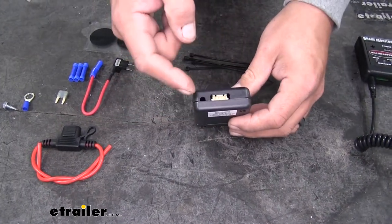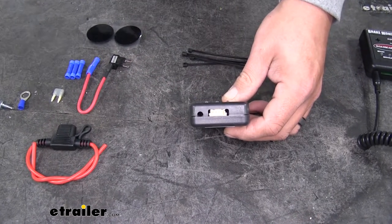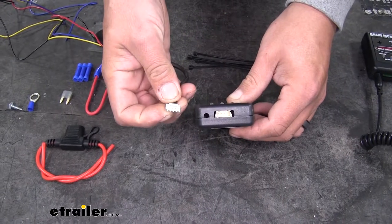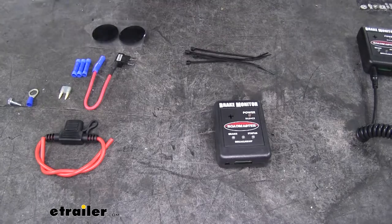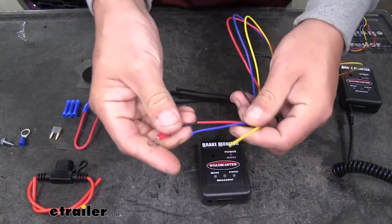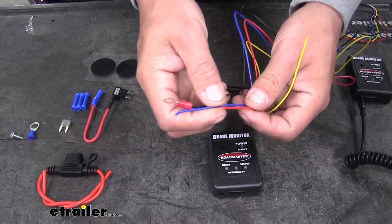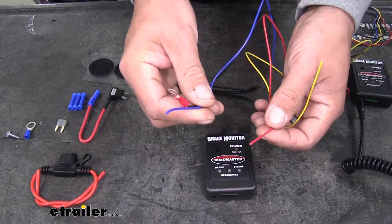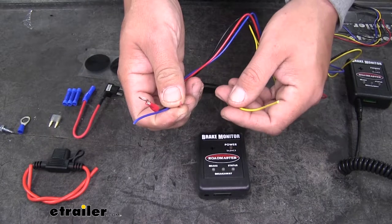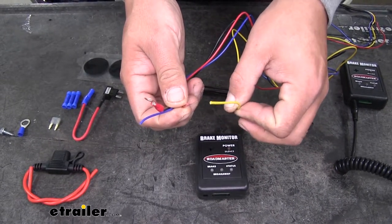On the vehicle monitor, the small plug won't have anything in it. Instead, there's a large plug in the center where we plug our harness in. On the end of the harness, we have four wires: the black wire with the ring terminal is our ground wire, the blue wire hooks up to the brake signal from the vehicle, the red wire is our power source, and the yellow wire hooks to our breakaway on the braking system.